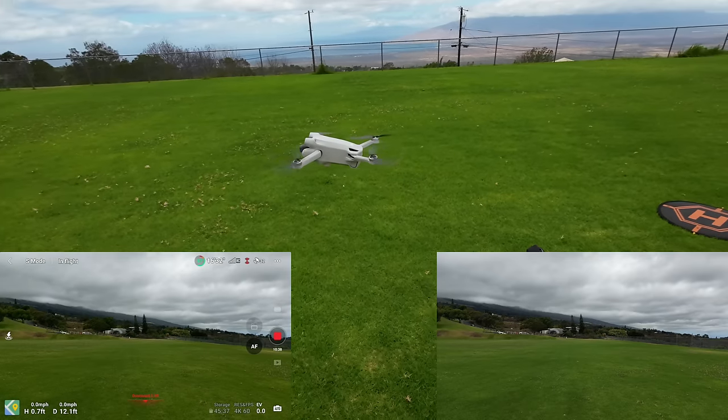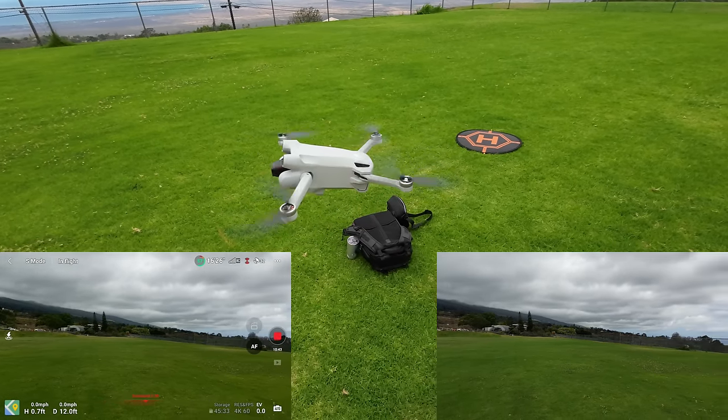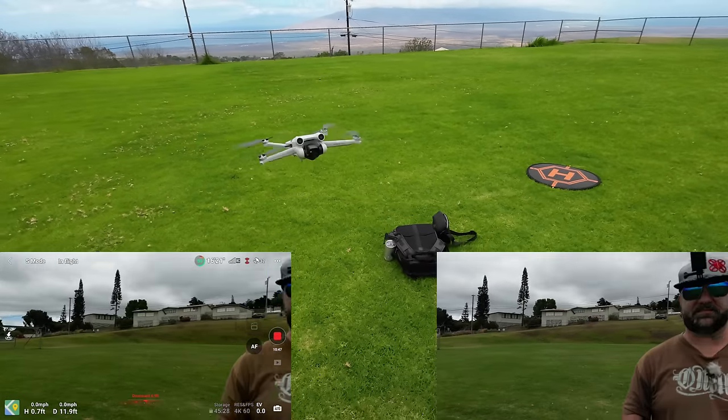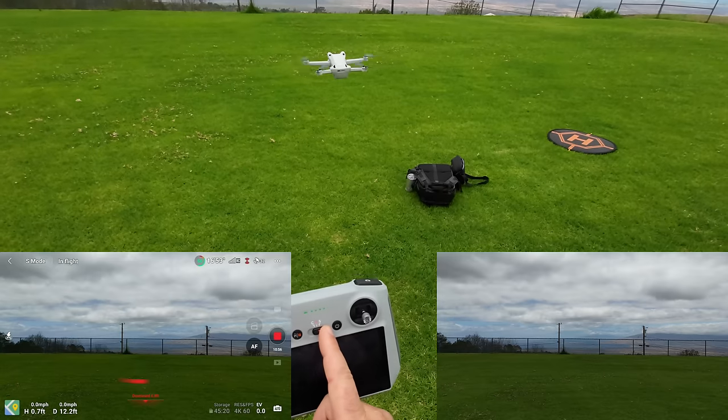Still have 57% power left. They have really refined these things to be super quiet — every time they release one it just handles better and better. So we'll go switch into Cine mode, back to the C on the stick.